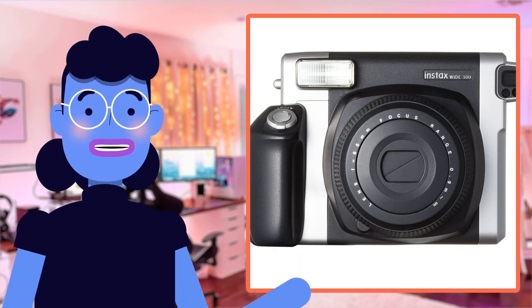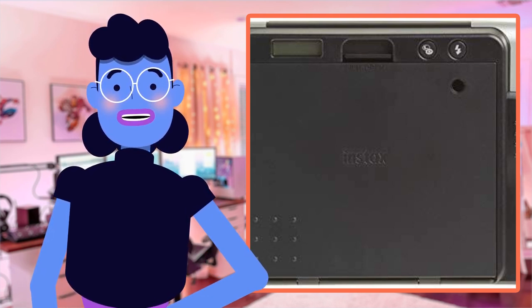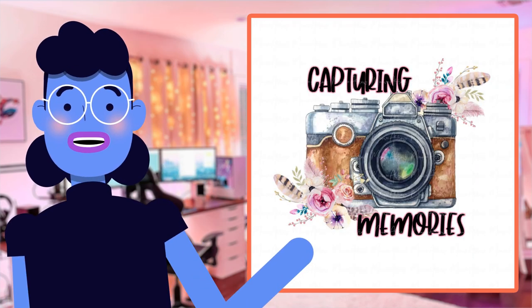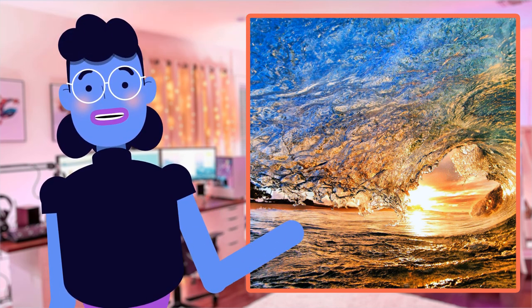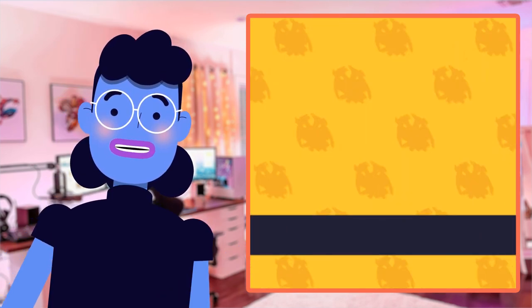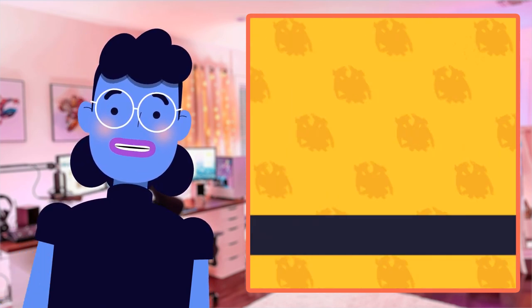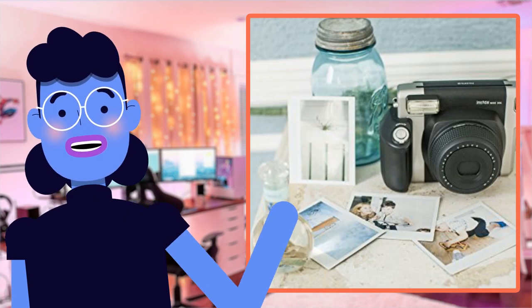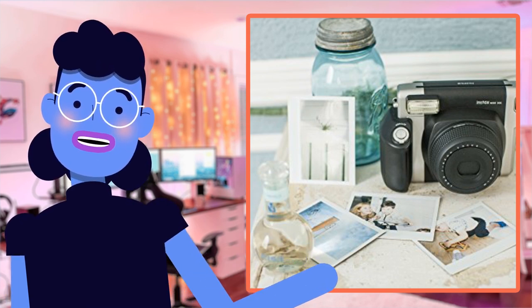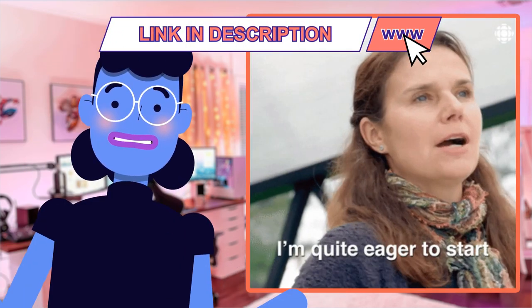Hey there tech enthusiasts, welcome back to Alexa's Tech Room. I have an exciting product review for you today: the Fujifilm Instax Wide 300 Instant Film Camera in Black. Who doesn't love capturing memories and having them instantly printed out? With its automatic extending lens, optical viewfinder, and tripod socket, it allows us to capture stunning photos with zero hassle. It also provides light and dark controls while offering a fill-in flash by just pressing one simple button. This fantastic instant film camera has received over 3,000 positive customer reviews on Amazon alone at an impressive rating of 4.5 stars out of 5. Let's get started.